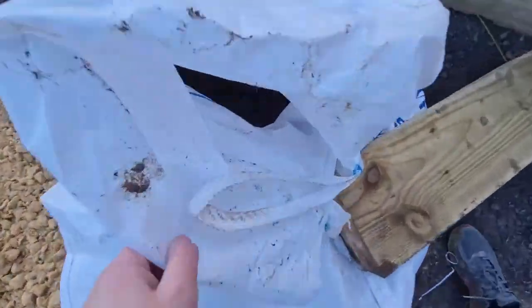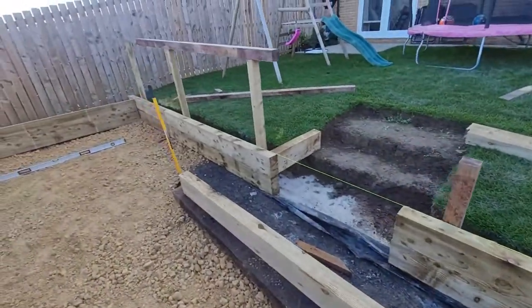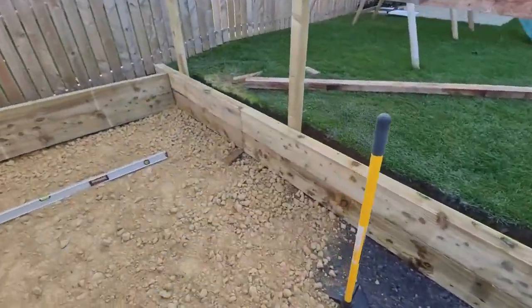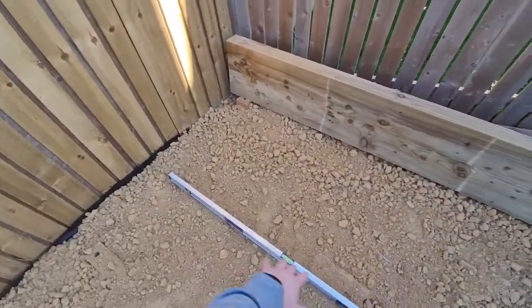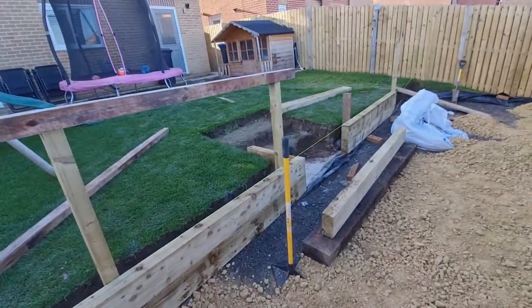There's a bit of soil in there ready to start the backfilling process — just put it there temporarily. Much better, because before the levels were miles off on this floor. Really nice to see it coming along.